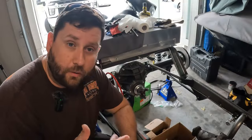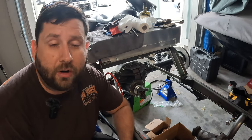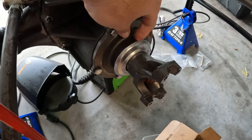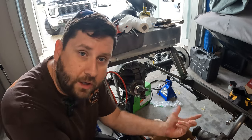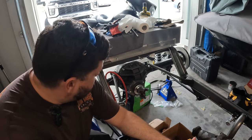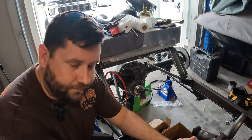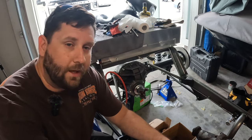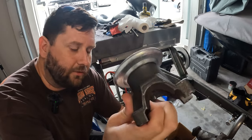Let's jump back to the rear diff. In our last episode, I ran into a small issue — after installation, I found that the dust cap cover ring was actually loose. I reached out to Speedway and one of their suggestions was to weld it, but I told them for the price I paid for that third member, I shouldn't need to be welding anything. So they ended up sending me a replacement, which we'll be installing in the next episode.